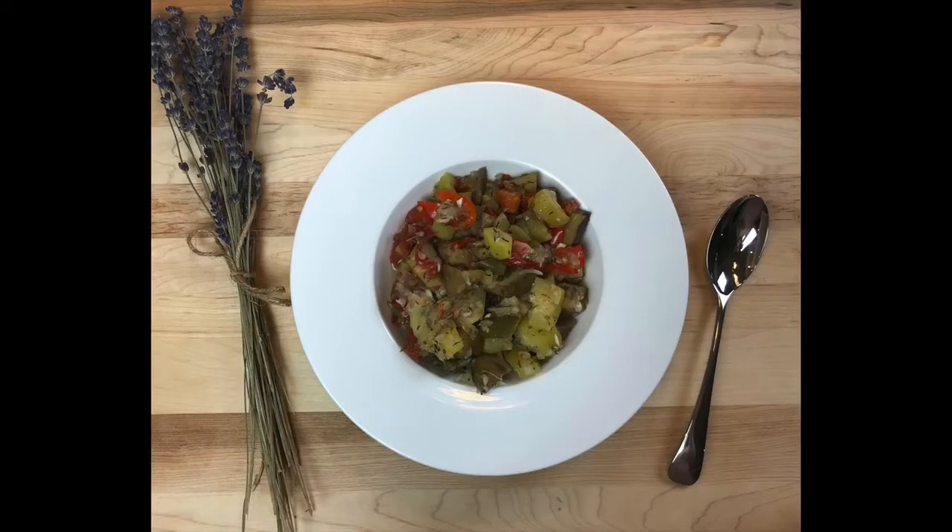Hi guys, my name is Céline Serrano, your kitchen guru. So today I'm going to make a ratatouille, which is a French dish — lots of vegetables — in less than 30 minutes in the microwave.